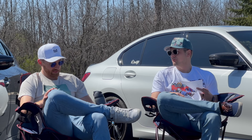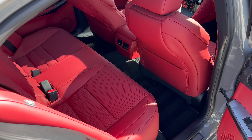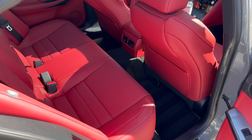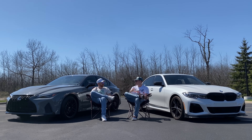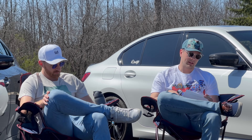Rear seats - BMW wins. The Lexus is a bit smaller there, and I think that really comes down to the age of the platform - it's an older chassis. All of the newer cars have gotten bigger, longer, wider every year. So whenever it gets updated, if it gets updated, I'm sure it'll be more competitive. But yeah, the BMW is bigger.